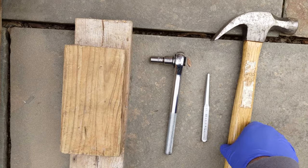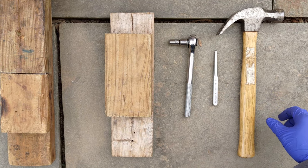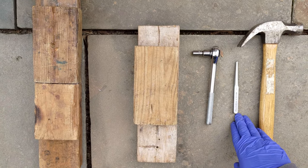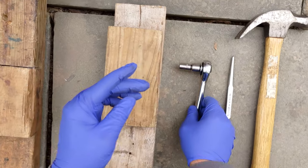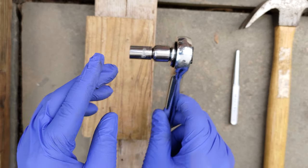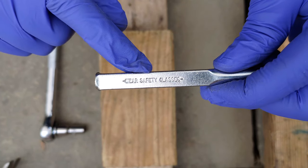The tools required are wood scraps to elevate the fan, a hammer, a metal punch, and a socket wrench with a 9mm socket. Work gloves or nitrile gloves are important to protect the hands, and in addition, this metal punch even gives you a warning to always wear safety glasses.